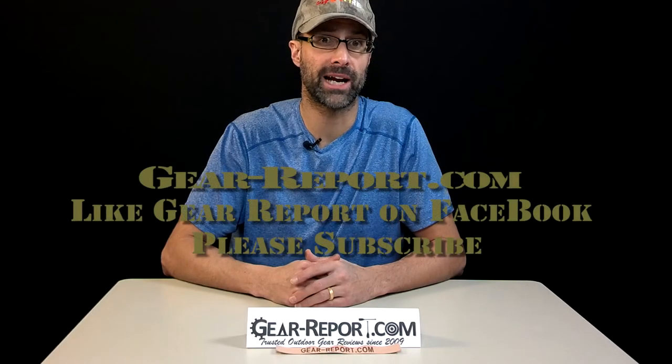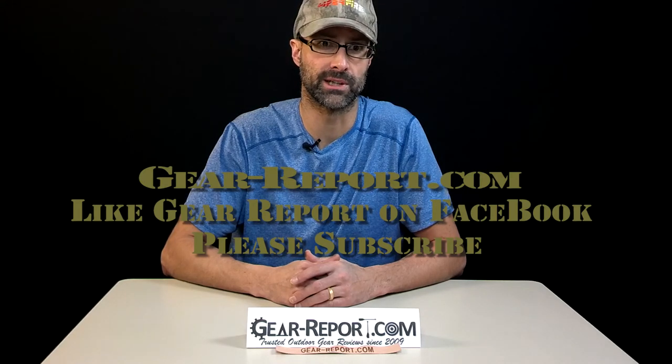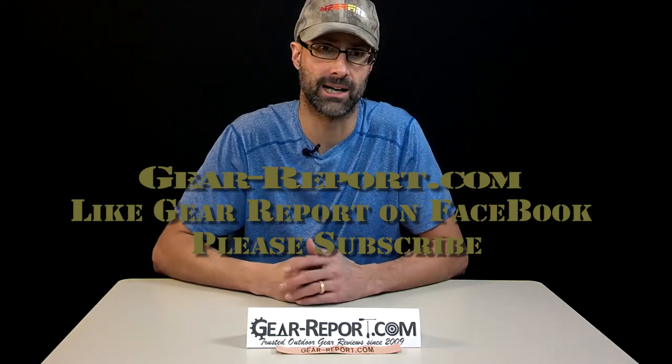So we'll get this out in a minute and see you at the range. Please subscribe to the gearreport.com YouTube channel so you don't miss any of the other videos in our AR review series. Like us on Facebook and check out our site at gear-report.com.